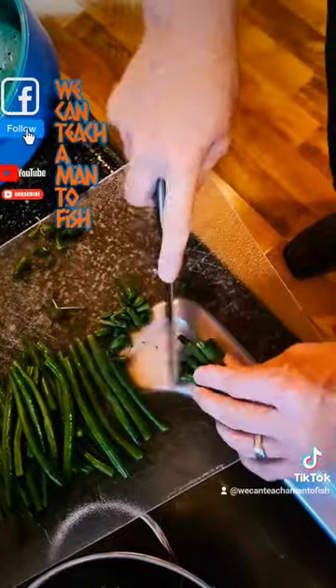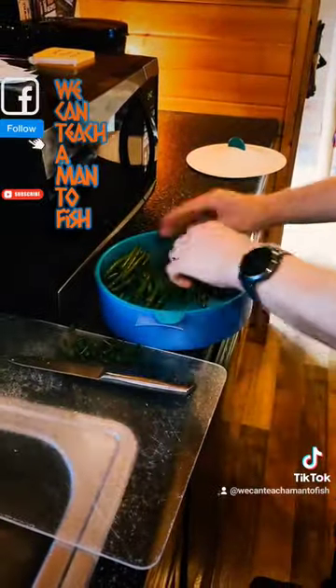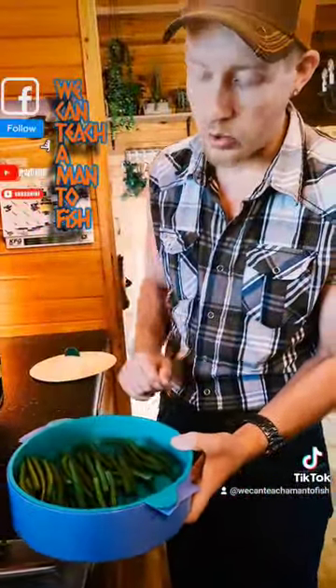We've got a little dangler there — move those out of the way. Then you're going to put them in here. This is a steamer. Real easy — that lifts up, you put water in there, you put that in, you put some butter on top. You can use spray butter or regular butter, whatever you want.